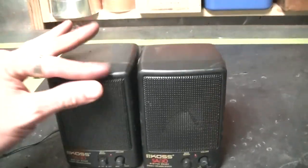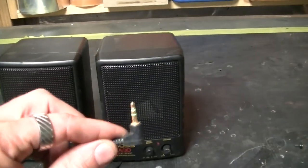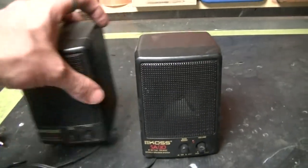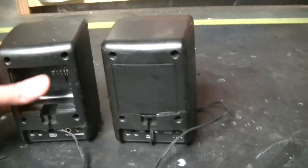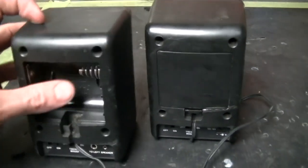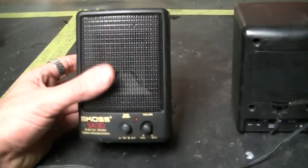These two speakers I purchased at the same time aren't too bad. You could use them normally with your iPad via the little jack — they're battery powered. But I want to convert one into a guitar amp and also be able to plug your MP3 player into it. One of them is missing the back so we'll probably discard that one, and I'll add another jack on the side for the guitar.